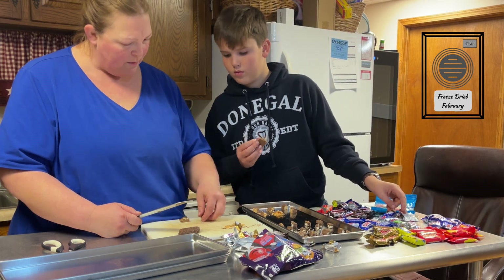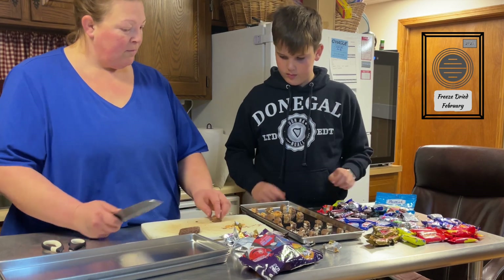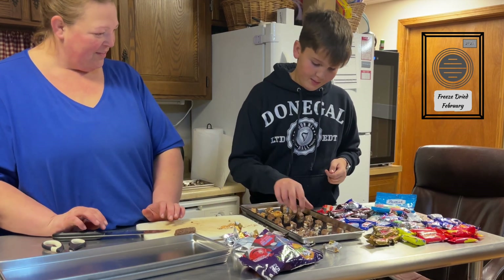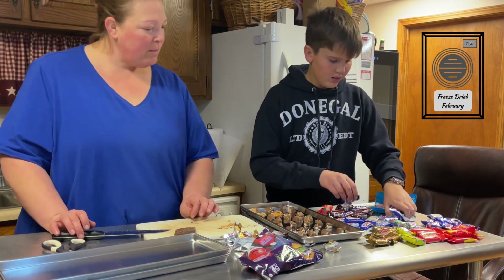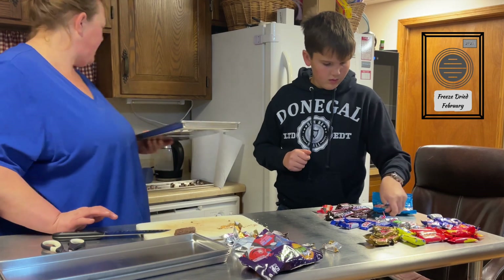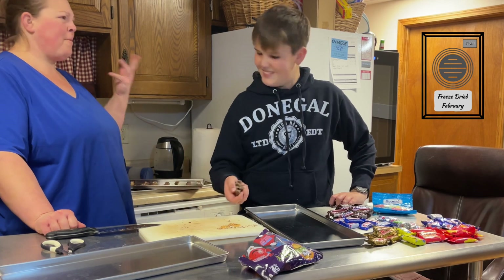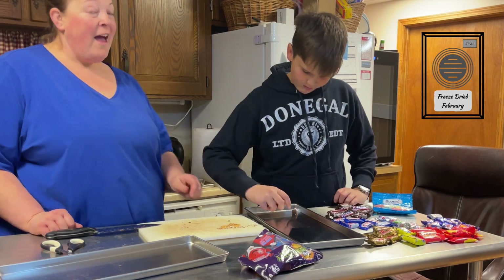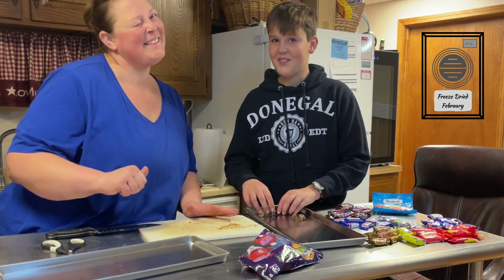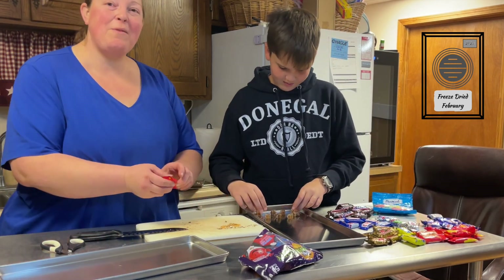Baby Ruth — because they don't have caramel, it's more of a nougat, so it should be perfect. There we go — favorite baseball player! Think we'll remember where the label is? Probably do another Hundred Grand, you think? Just a couple Hundred Grands here. You know what'll help me get a hundred grand? You subscribing to our channels! We're not doing YouTube for that — we're doing it just because we want to have fun with all of you.